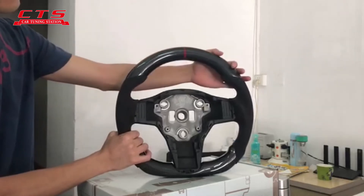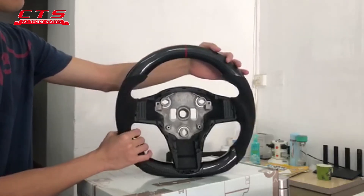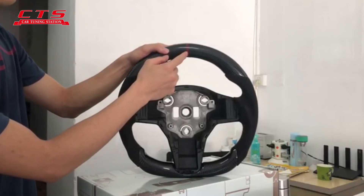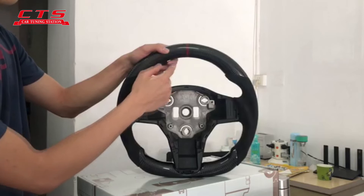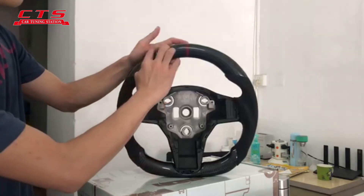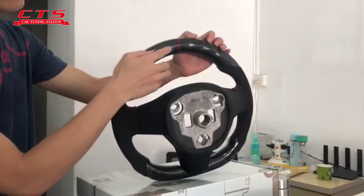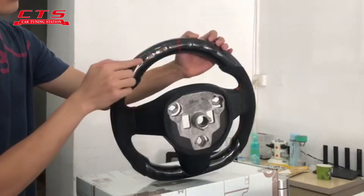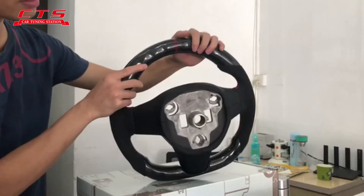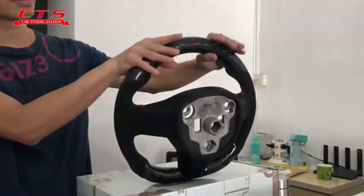Second, you can see here, this is the fiber carbon. This is the center line — the center line can be different colors like red, yellow, or white. And you can see the fiber carbon on the back side. Here it has a finger position, so when you are driving and holding the steering wheel, you will feel good.